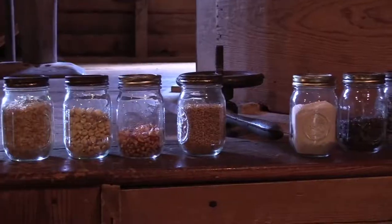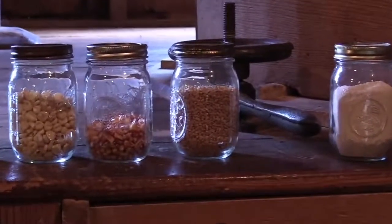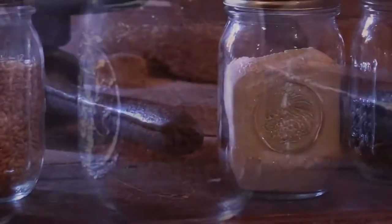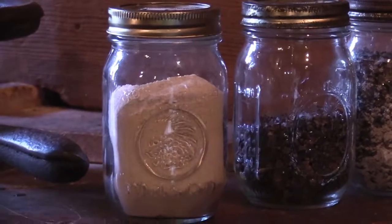Grits — if you've ever eaten grits, that's what fresh ground grits look like. There is prairie gold wheat that's grown out west. The miller would order that and have it shipped to the mill to grind up into flour. That's the prairie gold wheat ground into flour — grade A flour for baking breads and cakes.